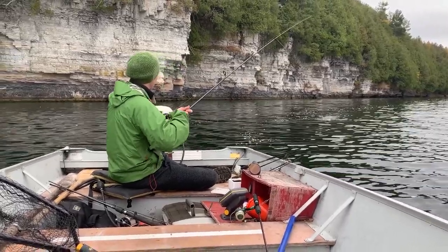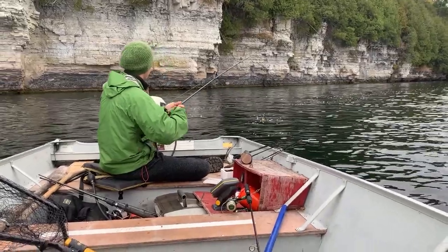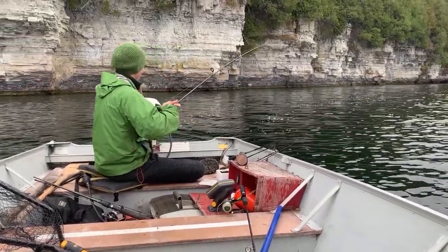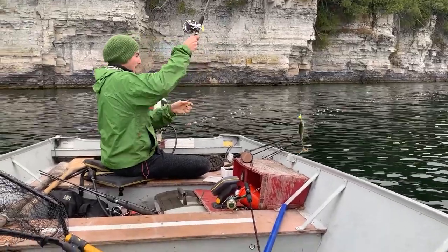There's a little one. Well, we're catching them. It's a little small but nice.